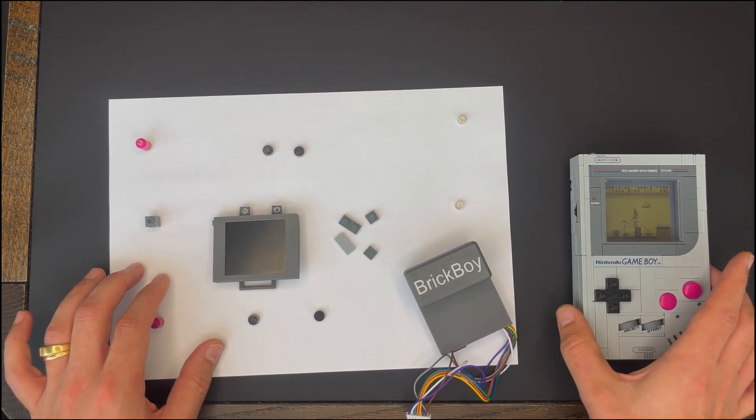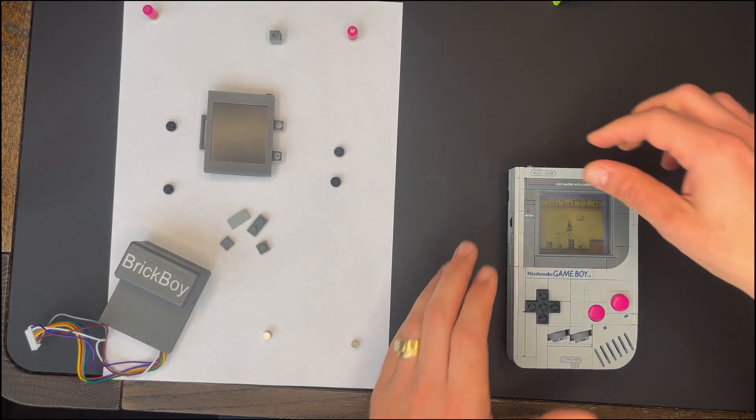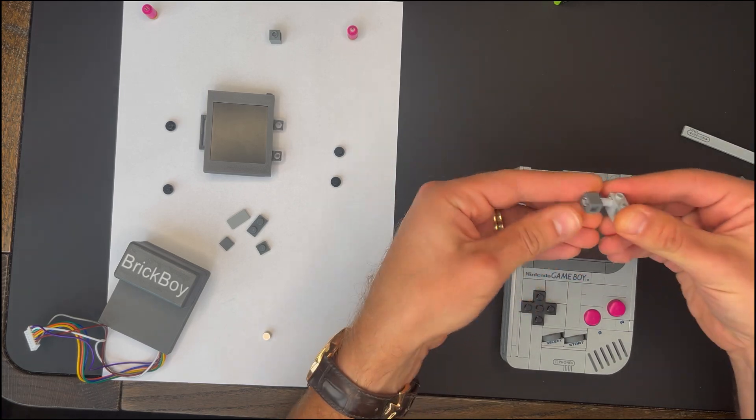Let's take a look at the assembly. In just 5 minutes, you can install the Brick Boy kit and turn your LEGO Game Boy set into a fully playable version. Same iconic look, only a few LEGO pieces replaced.